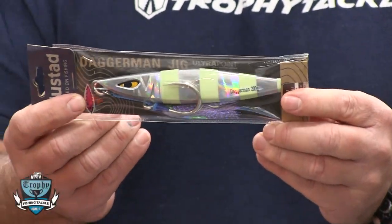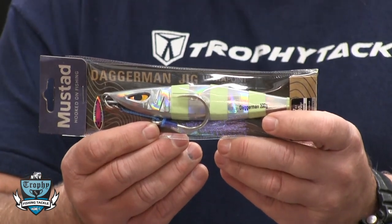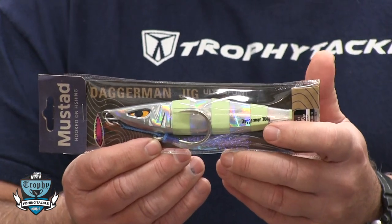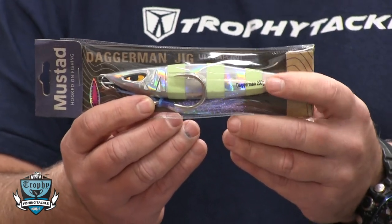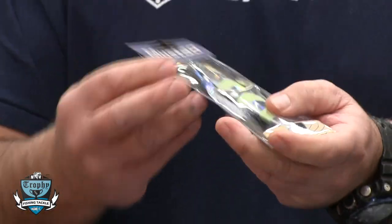Starting off with Mustad, they've entered the jig game in a really nice way. This is the Daggerman jig, and the shape profile looks a lot like the 7C Super Hooker, which was the best tuna fish jig I've ever personally fished with. We're getting great reviews on these and it's an excellent jig — the quality is first-rate with Mustad hooks.